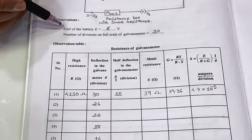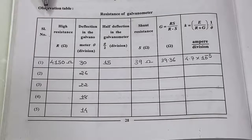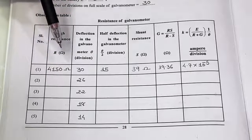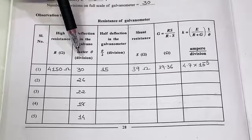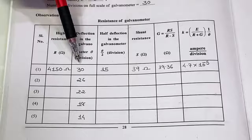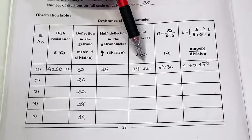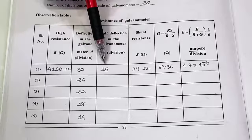In our practical, the EMF of the battery is 6 volts and the number of divisions on the full scale of the galvanometer is 30. Prepare the observation table as shown. For a high resistance value of 4150 ohm, we get full scale deflection of 30 divisions, and when the shunt is set at 39 ohm, we get half deflection of 15 divisions.